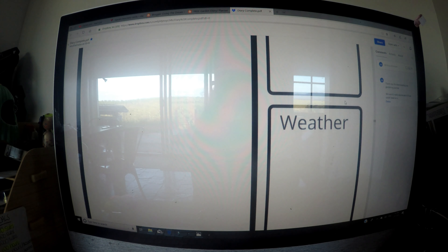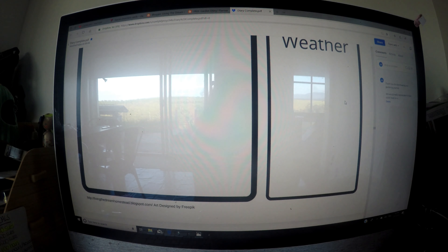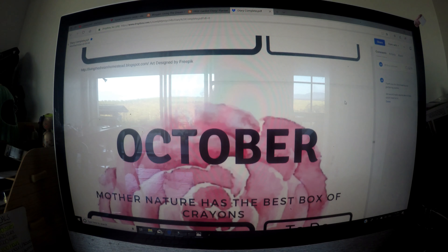My audio didn't work for this video so I hope you bear with me as I do a voiceover. I created this free garden journal for you to download and I'll leave the link in the description.